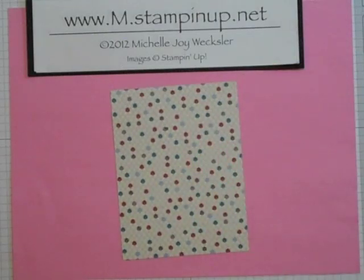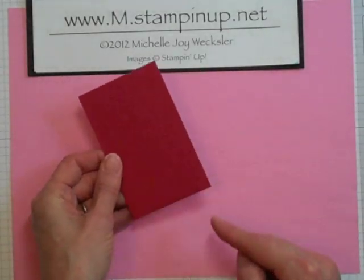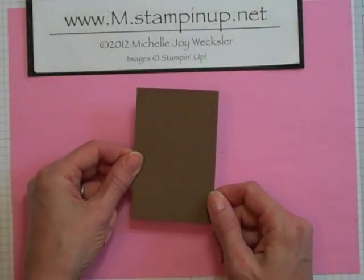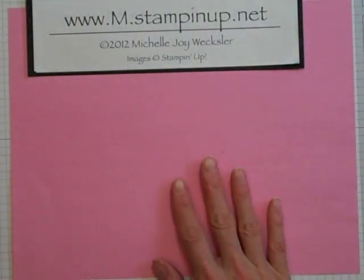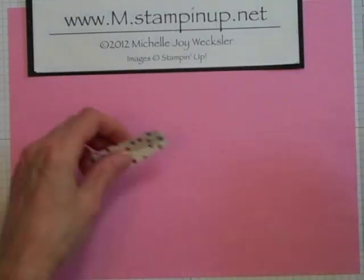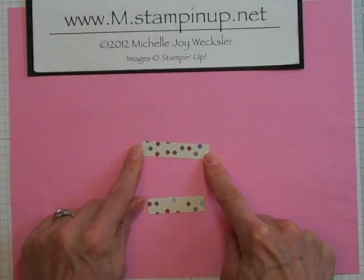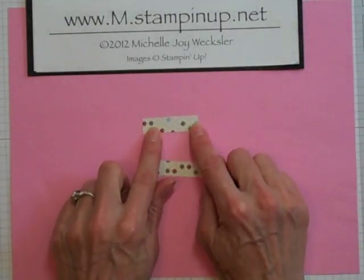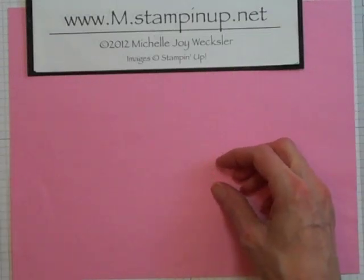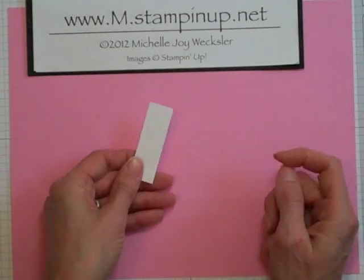You're also going to need a piece of Riding Hood red cardstock. This piece is two and five eighths by four and an eighth. And you're going to need another piece of soft suede cardstock — this piece is two and a half by four inches. Also when you cut down your designer series paper you're going to be left with some scraps, and we're going to use a couple of those scrap pieces: one piece that is a half inch width by two and one eighth, and one that is a half inch in width by one and three quarters, and we're going to use the opposite side of that one. Finally you're just going to need a piece of whisper white cardstock, and this piece is two and three eighths by three quarter inches.